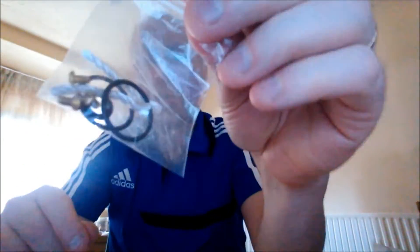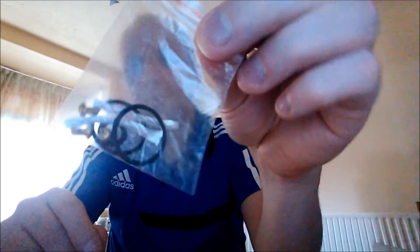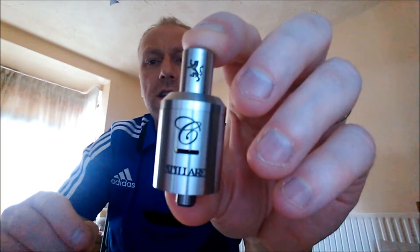You get your bag of spares as usual. This one's got three spare screws in — brass screws — and O-rings and wick and wire, so that's nice to see three spare screws in there. Some RDA clones are just getting one spare screw at the moment. It does come with a drip tip as well, which is nice to see.